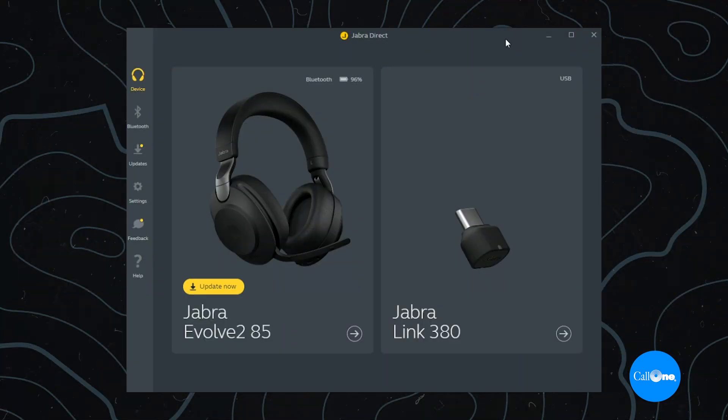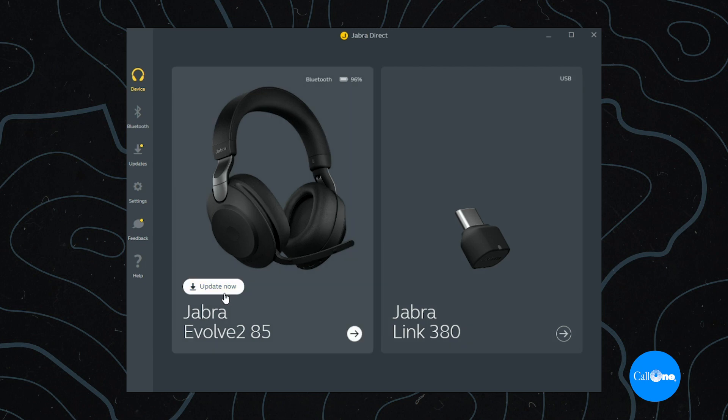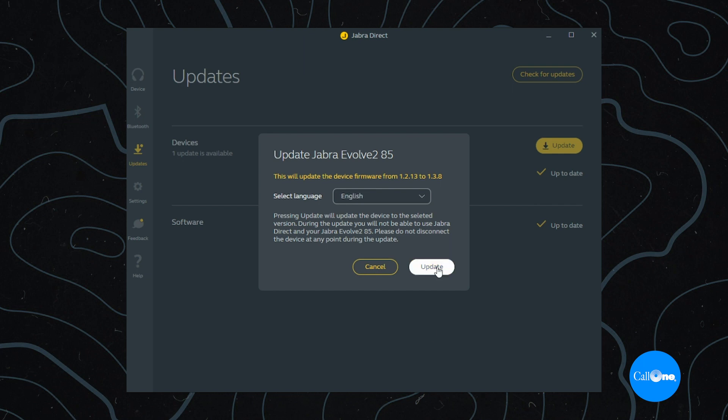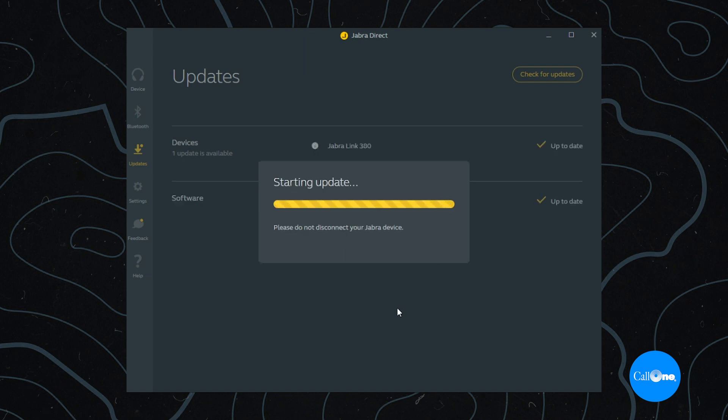Test, test, one two. I'll stop this and then do the updates. First off — wow. The first thing I did is update the Jabra Direct software. The whole user interface looks completely different — I kind of really like it. I updated Jabra Direct and now I'm going to go ahead and update the Evolve 285. Once this is updated, we'll do another mic test to see if it impacted the audio quality or mic performance when the boom arm is up.